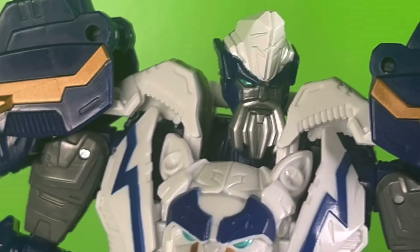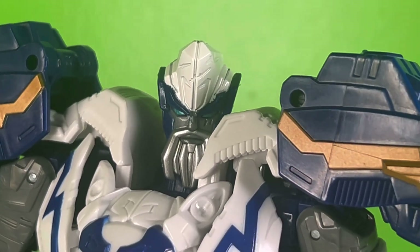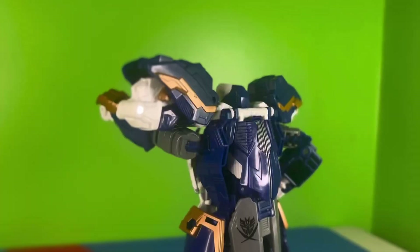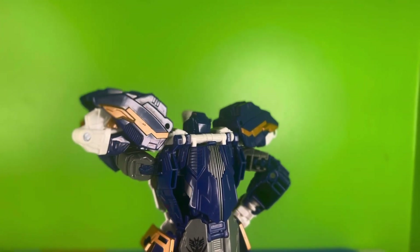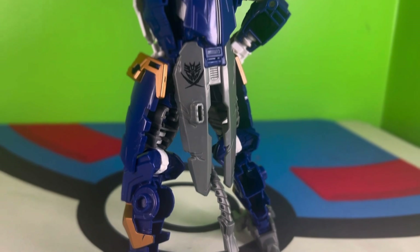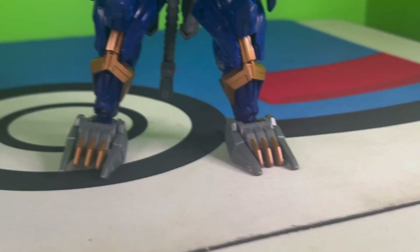He's got a very heroic crusader vibe, just with how he's proportioned as well as his colors, which is kind of ironic considering he's an antagonistic character. But that wouldn't be the first time they did that. They filled in almost all of his gaps, besides the ones in his forearms and the back of his legs, which I get why those have to be there. This is a very solid figure, and because of how his feet are designed, he's very stable.